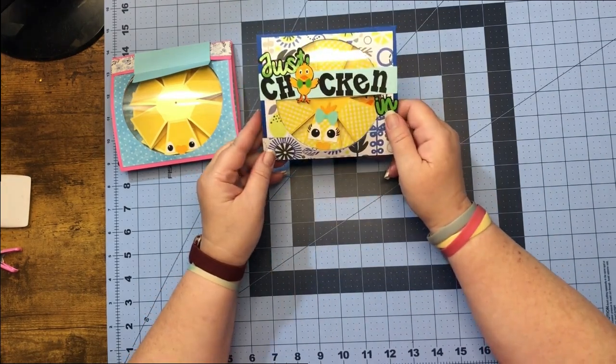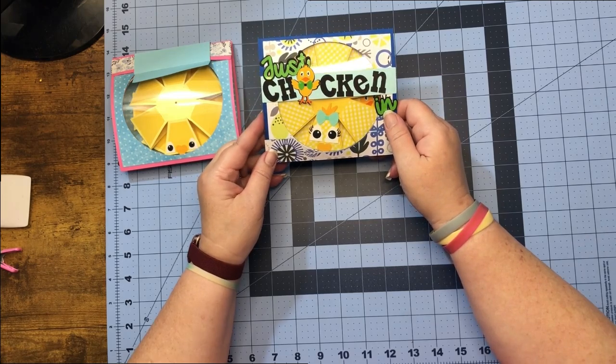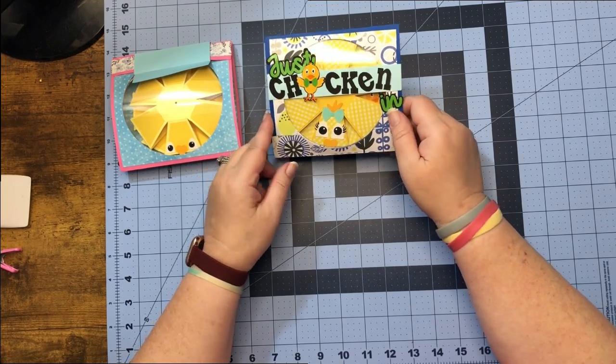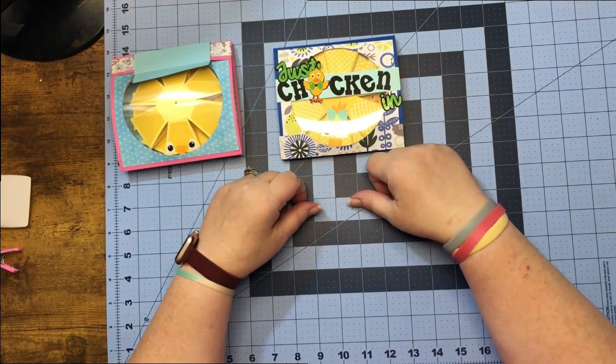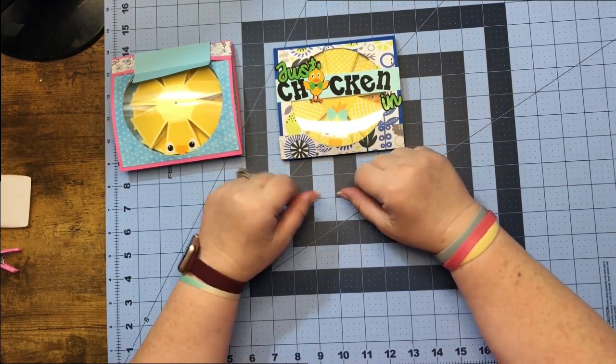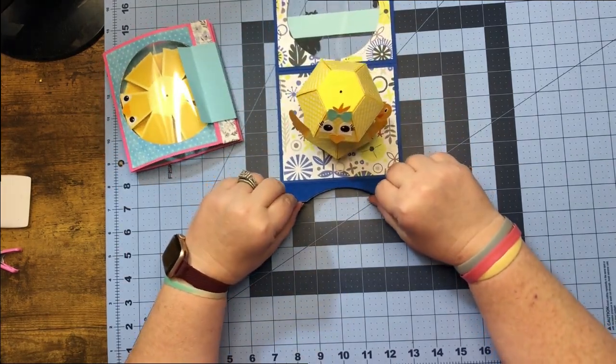Do you guys know how chickens send their mail? In hen-velopes! Guys, I want to thank you so so much for stopping by and crafting with me. Don't forget to stop by next week to see what's popping and dropping — bye!